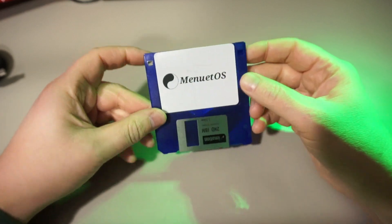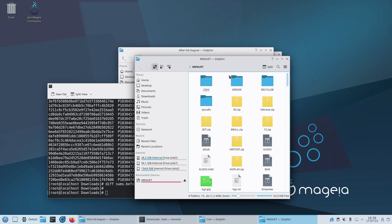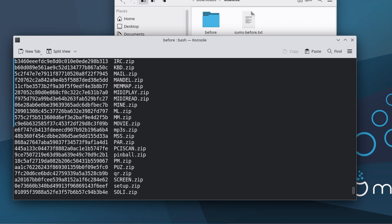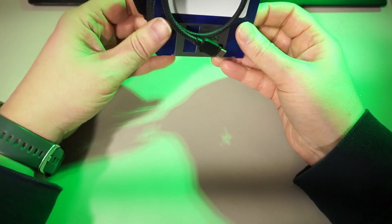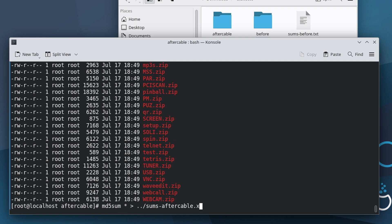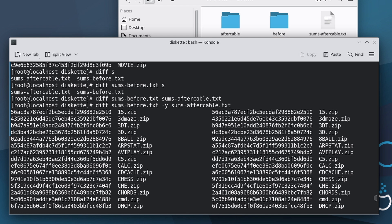Let's move on to the floppy disk from my previous video. Being magnetic storage, we should see some other results for sure. Let's just copy the zip files from the console. Get the sums, then take it out and give it a cable treatment. Copy the files again — no issues here. Get the sums and compare — no problems at all. I was not expecting that. So it appears these cables are even safe to use around magnetic storage.